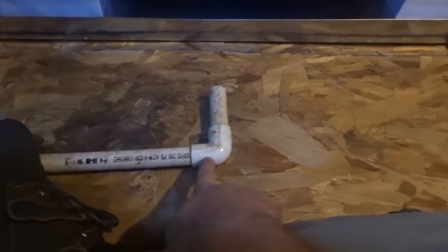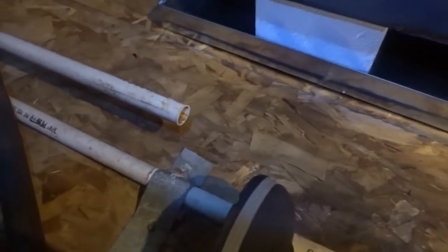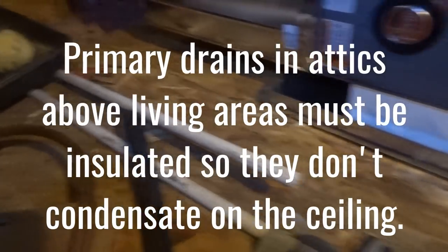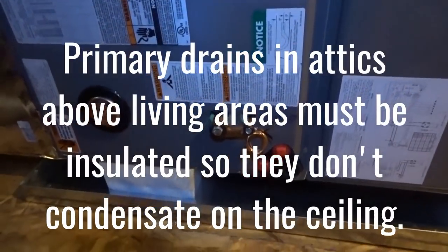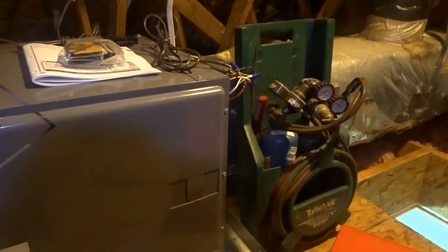Now I have to adapt the drain. This is the secondary going to the pan, so I need to extend this down and go to the pan. I also have the primary drain going right here, so I need to put a trap on it. I have six feet of insulation to insulate it with, so we're going to hook those up while I'm waiting for my brother to get here with the outdoor unit.